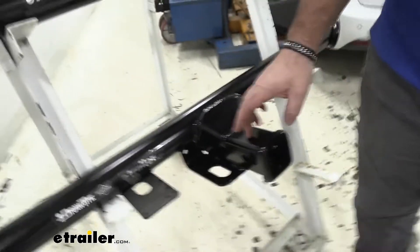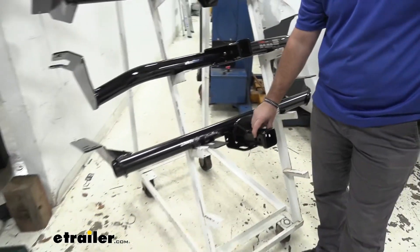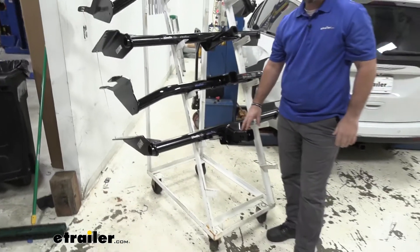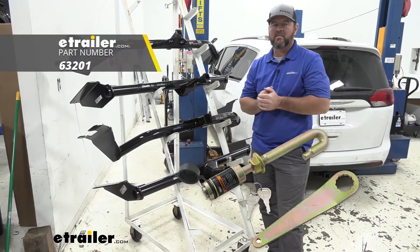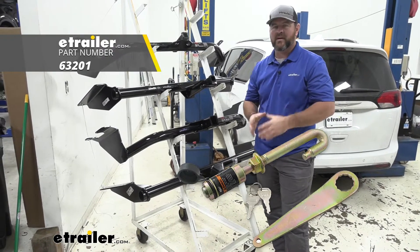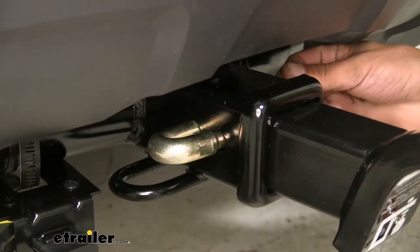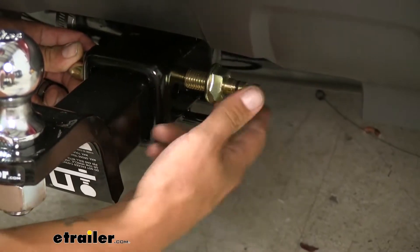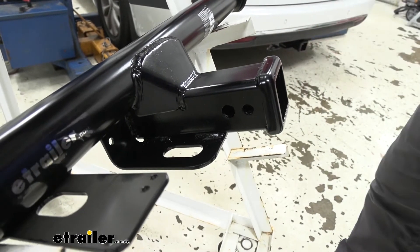Both of these hitch pin holes are going to be 5/8-inch in diameter. With our Draw-Tite we're going to have an extra hole that is going to be for a J-pin stabilization device, and what that does is it's basically a locking pin that's going to take any shake and play out of your hitch mount accessories. When you tighten it down, it's going to pull that accessory over to the side so it doesn't move around.